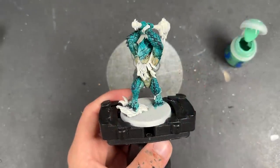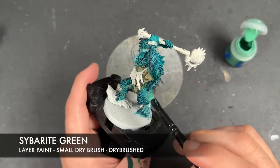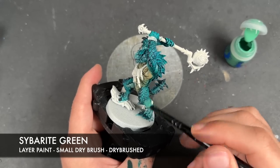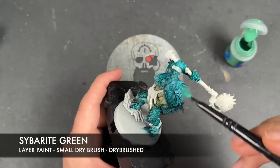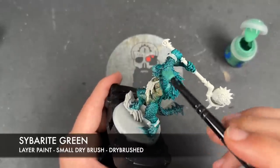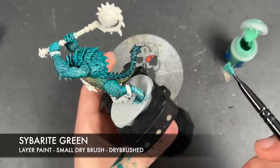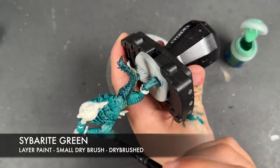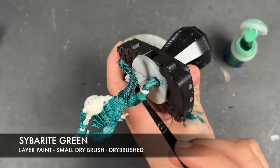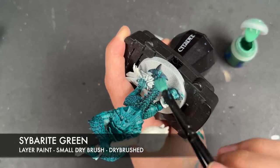With that Sotek Green dry brush applied, we're then going to take some Cyberite Green and be a lot more gentle here, just sticking towards the outer parts.